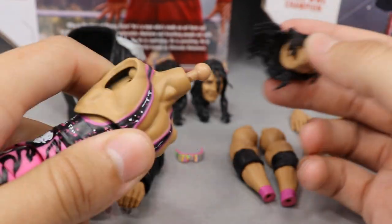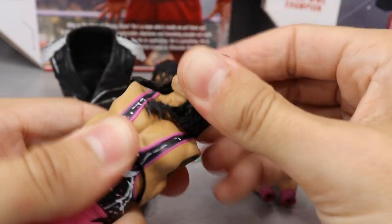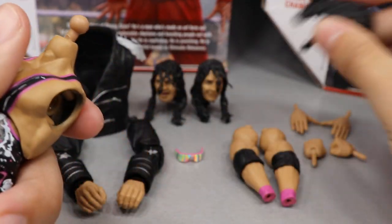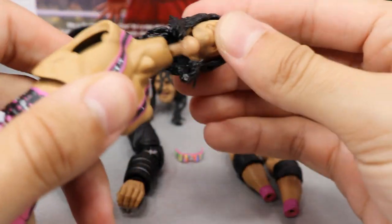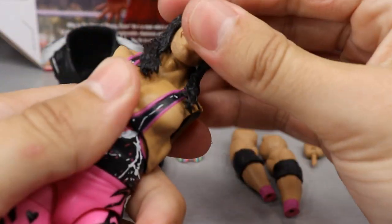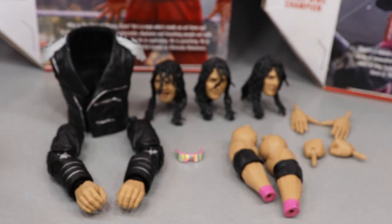If you want to pop a head scan on the figure, you just plop it on and plug it in — just like that. You pose it around and you're done. To switch it out, you just pop it off, go to the next head scan, and plop it on. I was afraid I'd be snapping neck pegs, but it's pretty easy — they go on nicely and look great. Very simple to pop the head scans in and out.